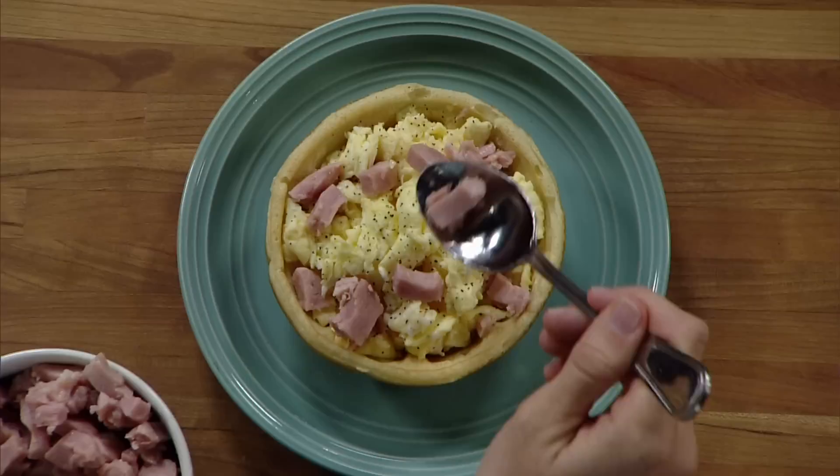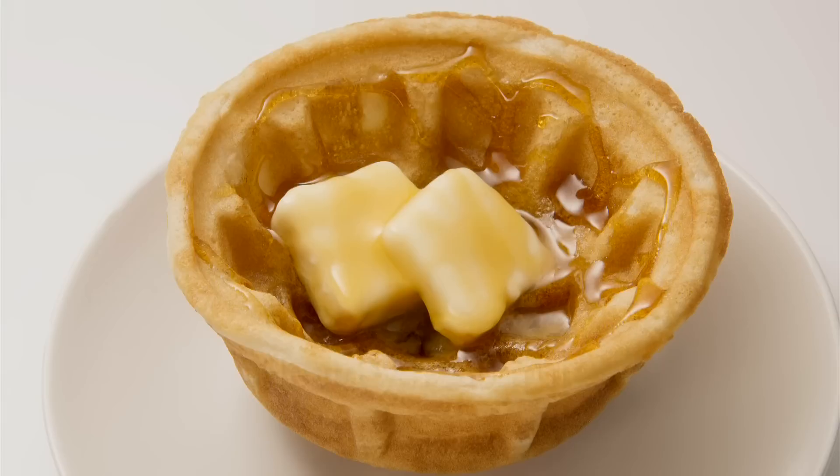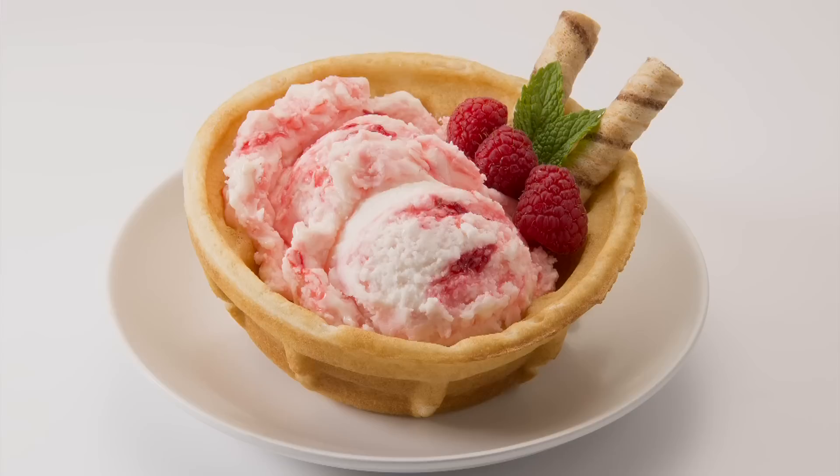Then fill with your breakfast favorites. Add eggs and ham for a hearty feast, go healthy with a flavorful fresh fruit bowl, or enjoy as a traditional waffle with butter and syrup. Fill and fold for a handheld waffle taco.